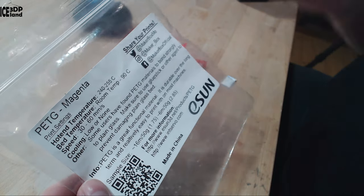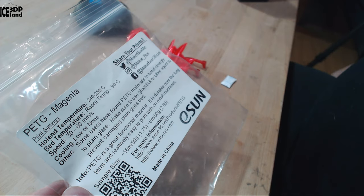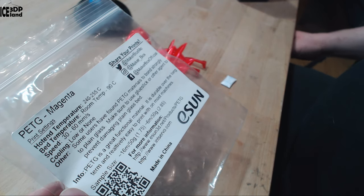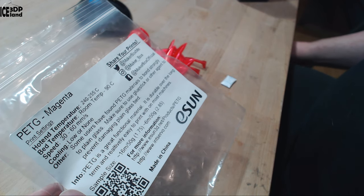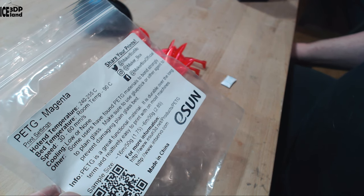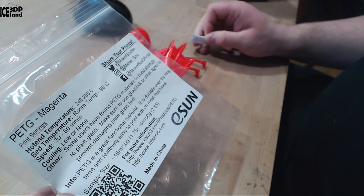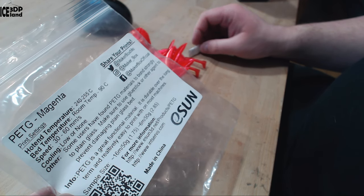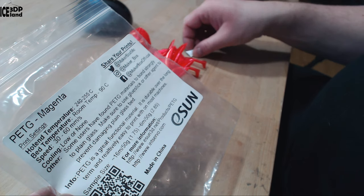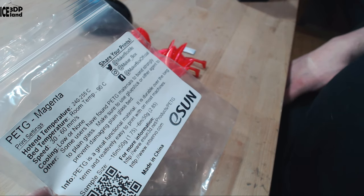Cooling should be low or none — pretty much just normal PETG settings. They note that some users have found PETG materials bond strongly to plain glass, so make sure you use a glue stick or another release agent to prevent damaging the glass bed. I was printing with my Prusa printer using Magigoo on the PEI sheet and that was giving me good results.